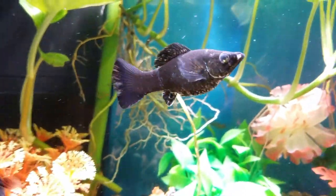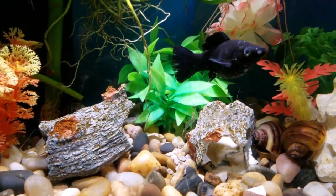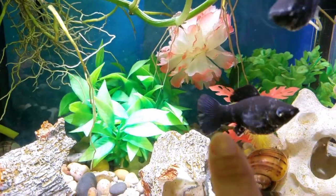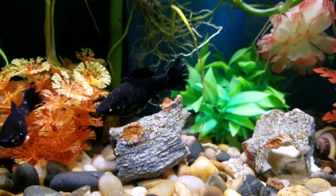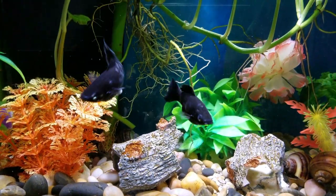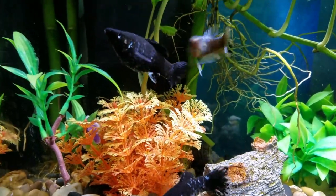So this is the Molly that has the Popeye. You can see that one of her eyes is a lot bigger than the other one. I just noticed this today. She might've bumped it on something — I'm not sure. I know that no fish attacked her. Their tails do look like they're bitten, but if you look closely you can see it's not actually bitten, it's just how they always were. You can sort of see her Popeye — it looks like a white casting, sort of like she's about to shed, but fish don't shed, I don't think.